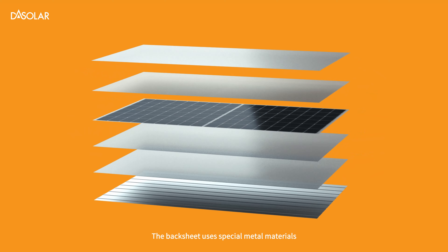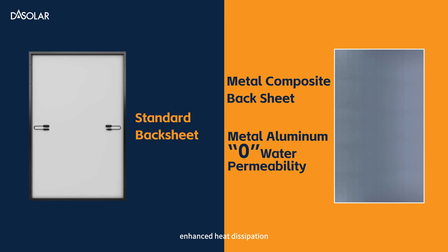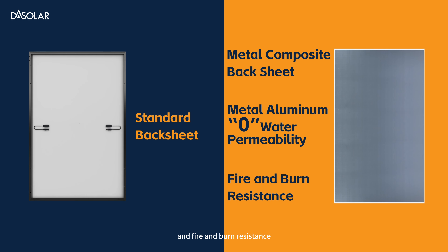The back sheet uses special metal materials, providing zero water permeability, enhanced heat dissipation, and fire and burn resistance.